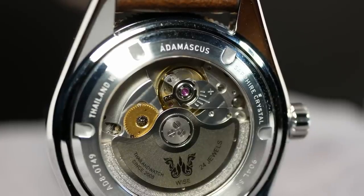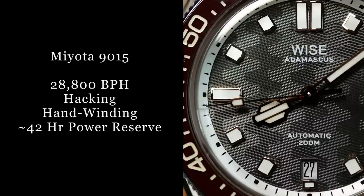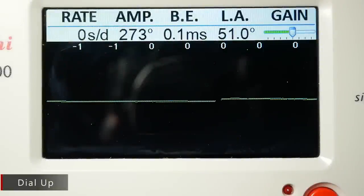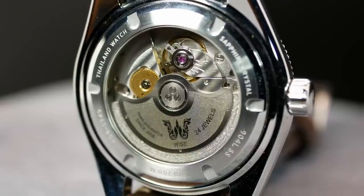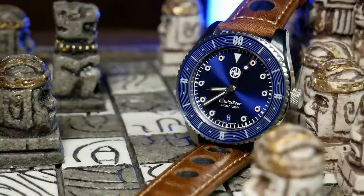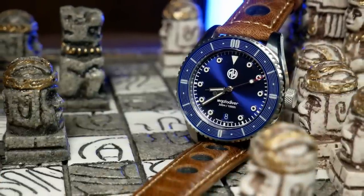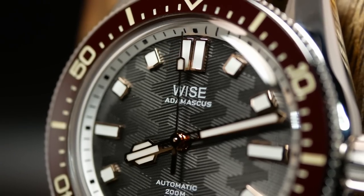Movement-wise, the 88 comes with the Miyota 9015. I've talked about the 9015 before and generally I'm a fan of it — it gives you similar specs to the Swiss options at about half the cost. It's a great movement, with the only negative being that the rotor is a little louder than other options. With most watches I barely notice the sound, and that's true here with the 88 as well, but I do know that some are more sensitive to this than others. One other potential issue is that at this price, this is kind of the upper end where I like to see that movement, as here you start to see a lot more alternatives with an ETA 2824 or a Sellita SW200, which are generally more preferred from a value standpoint — giving you the best bang for your buck, even though performance is still going to be similar.